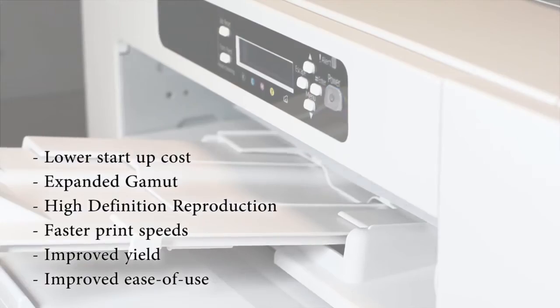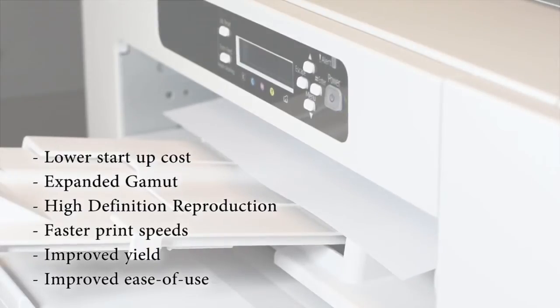The new Virtuoso printers offer a lower startup cost, expanded color gamut, higher definition reproduction, faster print speeds, improved ease of use, as well as improved yield.